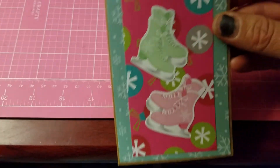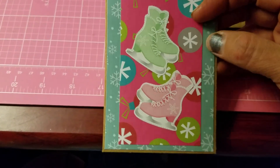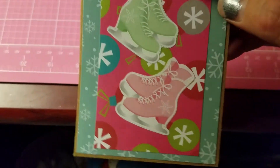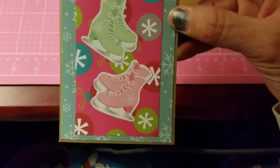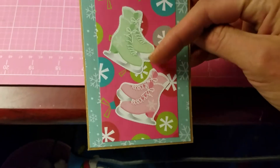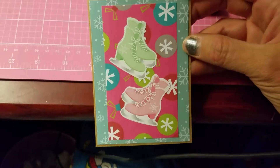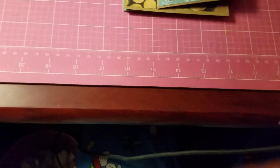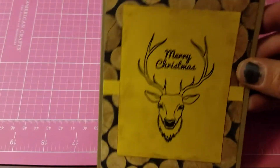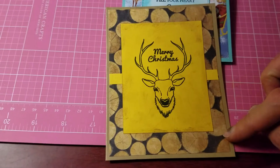For my second card I used craft paper and then snowflake pattern papers — two different kinds. This is a cutout from one of the crafty magazines I purchased from Barnes & Noble. I fuzzy cut them out — they're a pair of ice skates and I think they're so cute. And that's my second card.